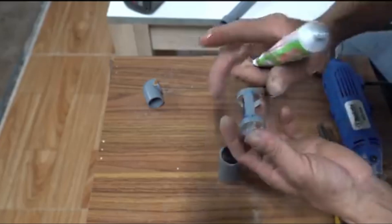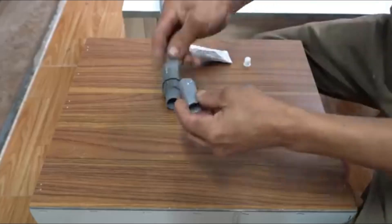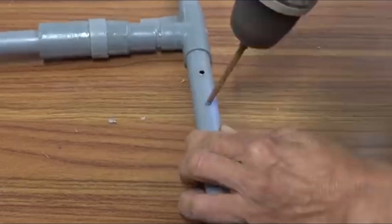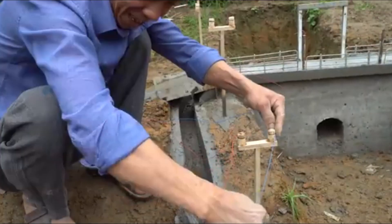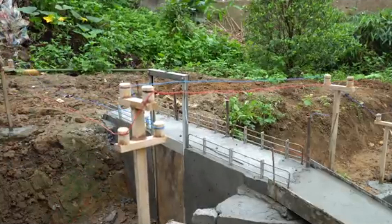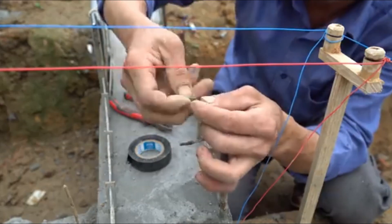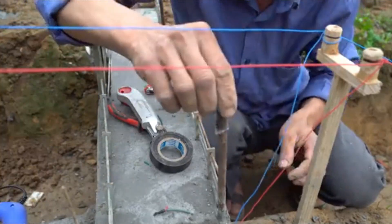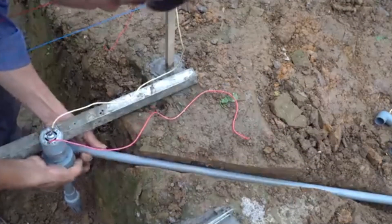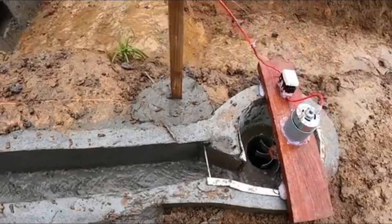Mr. Tum's model of mini-hydropower combined with automated irrigation solves key issues of energy and water supply. It reduces labor, increases productivity, and supports safe, sustainable farming. Many local farmers have visited to learn from the model, and some have already started implementing it. The local government acknowledged this as a creative, scalable solution suitable for mountainous and stream-adjacent rural areas. The construction of a mini-hydropower system paired with an automated vegetable irrigation system is a breakthrough in applying technology to rural agriculture. It represents a sustainable approach to energy and water management, especially in remote communities. With affordable costs and manageable technical requirements, this model deserves broader adoption and development support in the future.